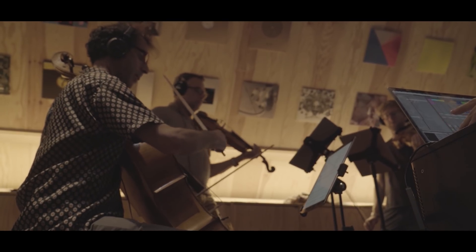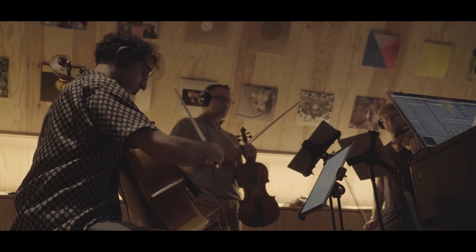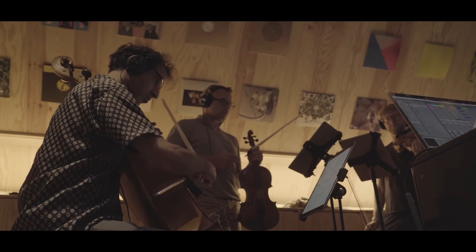What they do in classical music a lot is they stop and then start again. From an electronic music perspective, I want to create a continuous string.